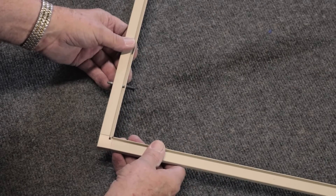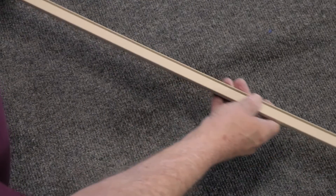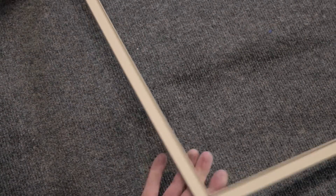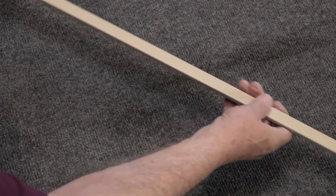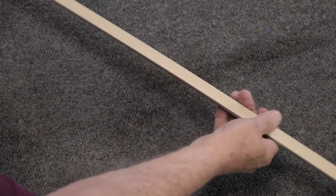Next we inspect the frame and corners for any damage. Any defect that will not allow the frame to be square must be corrected. This is the greatest mistake that a do-it-yourselfer makes — not bringing the frame back to square and maintaining the square through installing the spline.